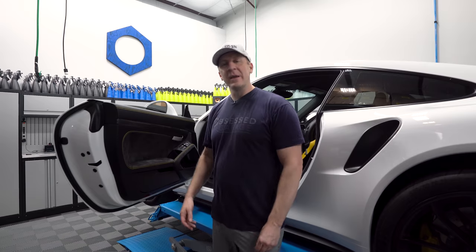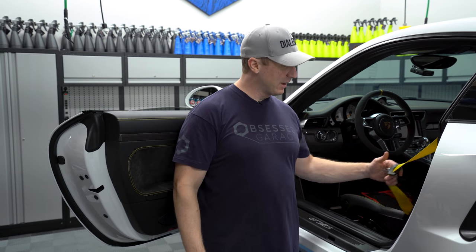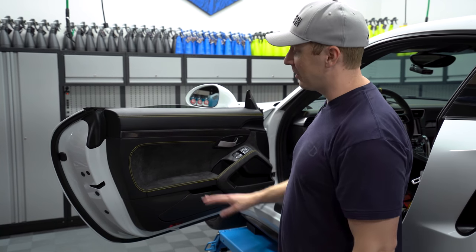You guys know my feelings about yellow stitching. Well, it's grown on me. My yellow seat belts and my yellow stitching — I guess I'm stuck with it. So we might as well do it right.